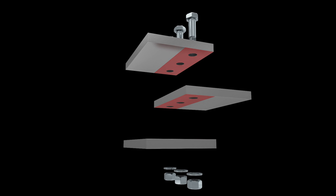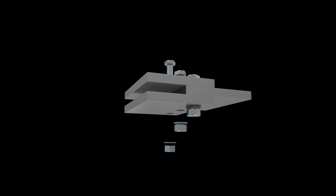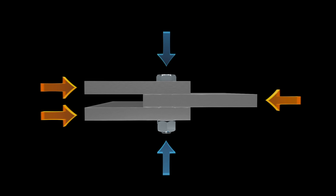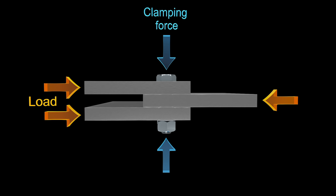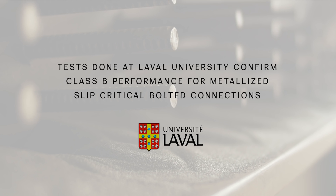Through research conducted by FHWA, arc spray's rough texture, unsealed 99% zinc alloy thermal spray coatings had no problems passing Class B slip performance requirements in accordance with the RCSC specification.